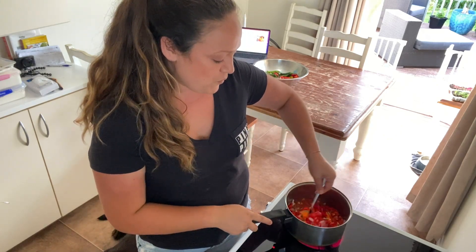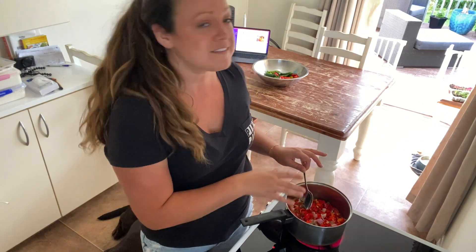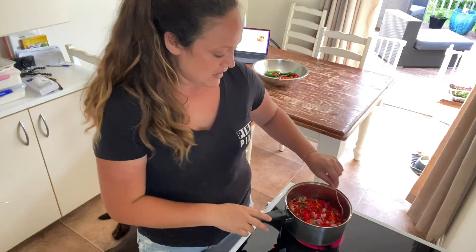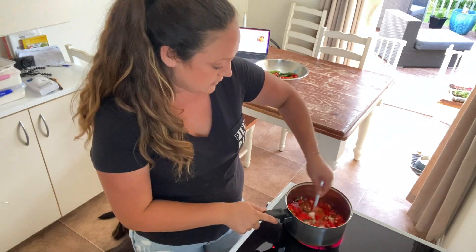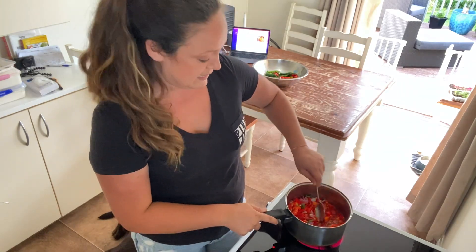But one of the warnings he does say is that when you are cooking this, it's best to have airflow coming through. I've had our kitchen doors open all day and our window, and I'm just going to make sure I keep those open because the fumes from the hot peppers can make it difficult to breathe.